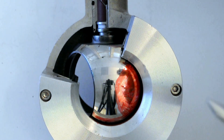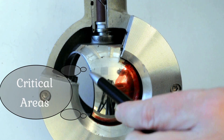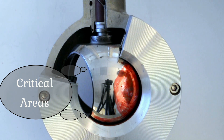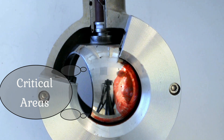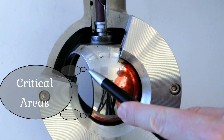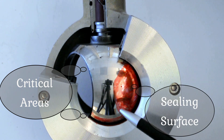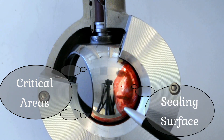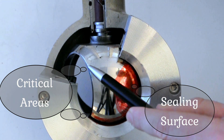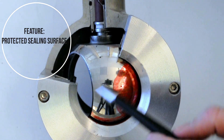The two areas here and up here are the two most critical areas. If you have a very abrasive media and the ball sector starts to be damaged, it will be from here. But you can see that this is very far away from the sealing surface. So in fact, you will have a lot of margin between these critical areas and the sealing surface.